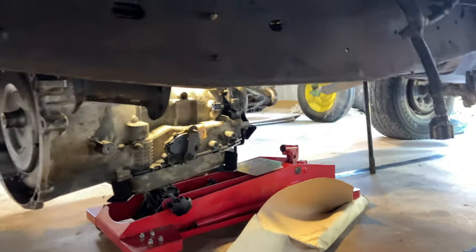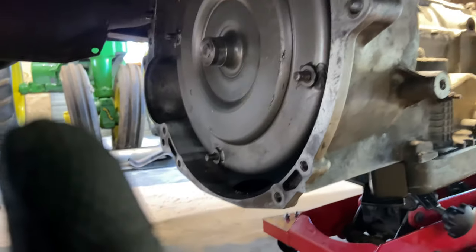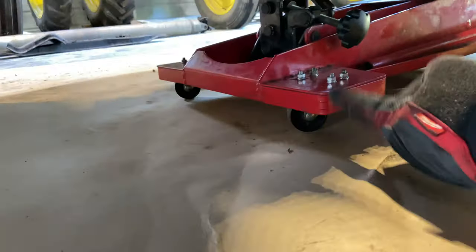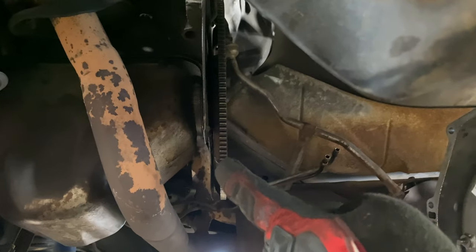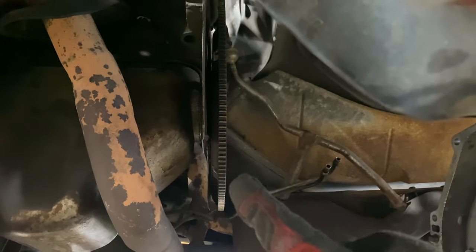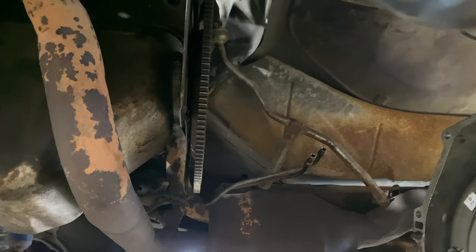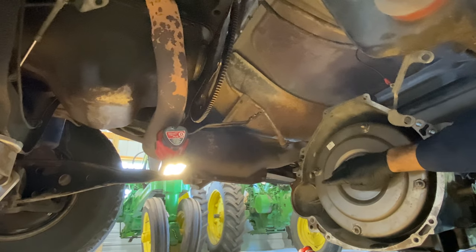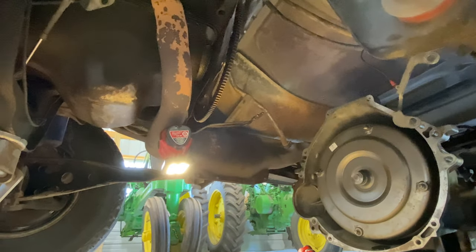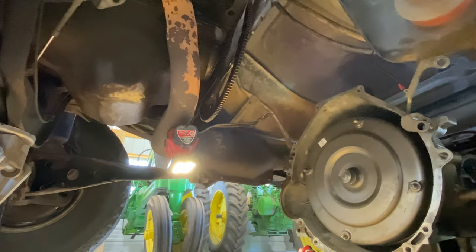Basically what you're going to try to do is use the jack — those things on casters — to position this as closely as possible to the back of your engine so that we get everything lined up. I have my torque converter installed; I have a separate video on that. That's something that's sometimes best to put on right before you do this because it is very heavy.